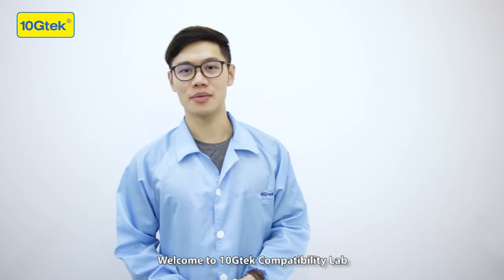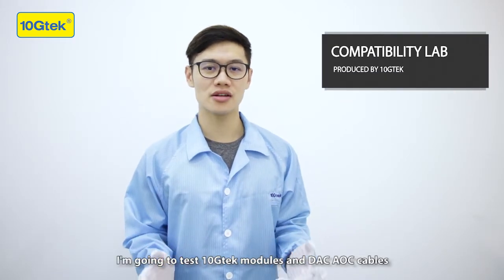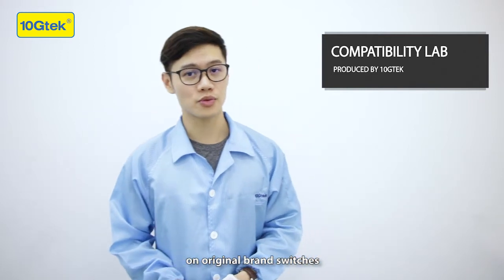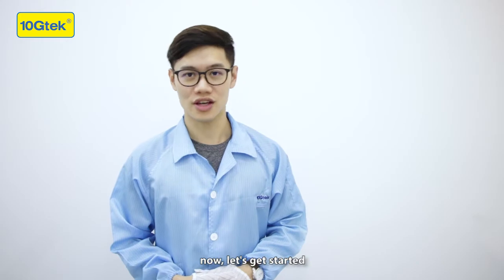Welcome to Tanchi Tech Compatible Lab. I'm Hubert. I'm going to test Tanchi Tech modules and DAC AOC cables on original brand switches, so you can check if they can work on your devices. Now let's get started.